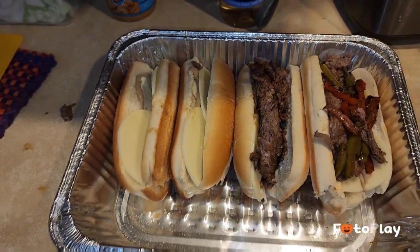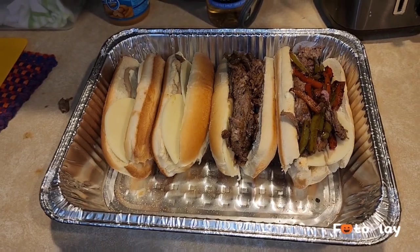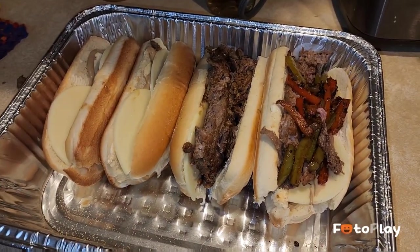I figured I'd show you the process — then we're gonna toss these in the oven and the buns will be nice and crispy and warm and just delicious. We'll show you the finished product.